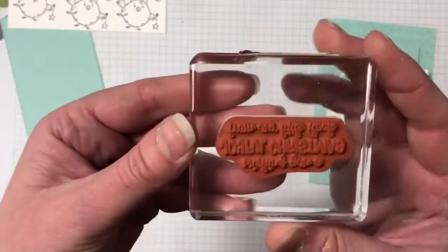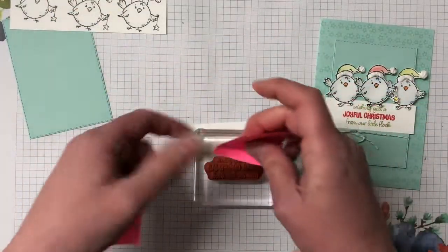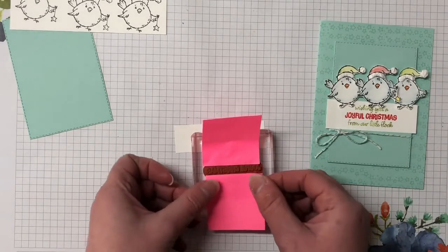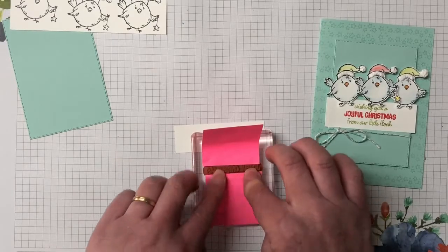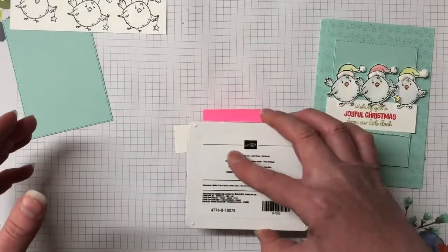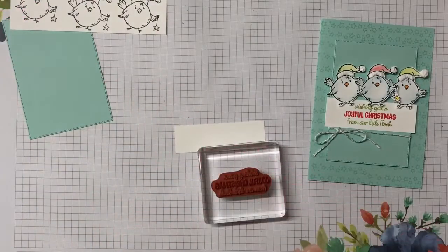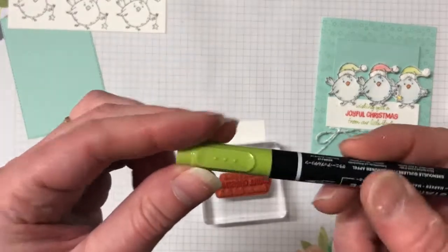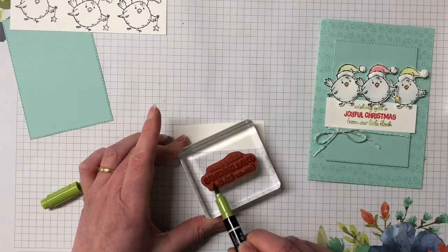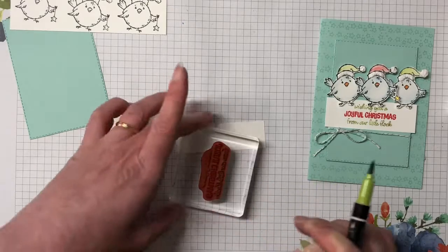For the sentiment, I'm going to mask off with some Post-it notes and pop down the Poppy Parade - that's the 'Joyful Christmas' part. Put one down, another one down, then bring in the Poppy Parade ink and ink up just the 'Joyful Christmas' portion. Now I can get rid of those Post-it notes. Using the stamp and write marker with the thick brush end, I'm going to color in the rest of that stamp - so the whole sentiment says 'Wishing you a joyful Christmas from our little flock', which is super sweet!